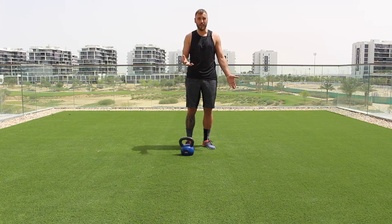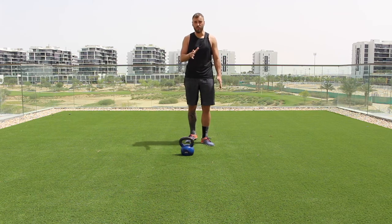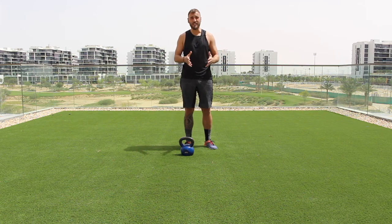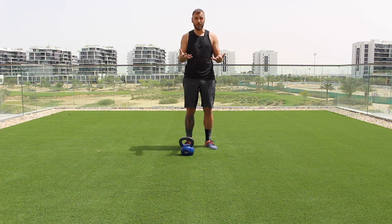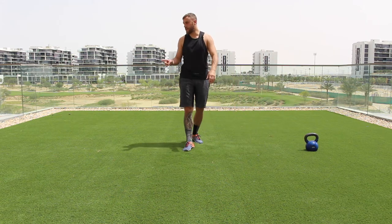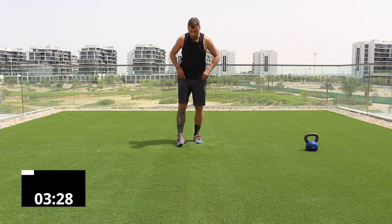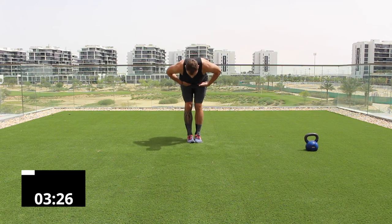Before we get into the kettlebell workout, we're going to start with a mobility-based warm-up. We're going to go 40 seconds on, 20 seconds off. Each exercise is designed to set you up for the workout — to allow better range of motion, free up your body, and get you prepared to work hard. Move your kettlebell to the side and let's begin.